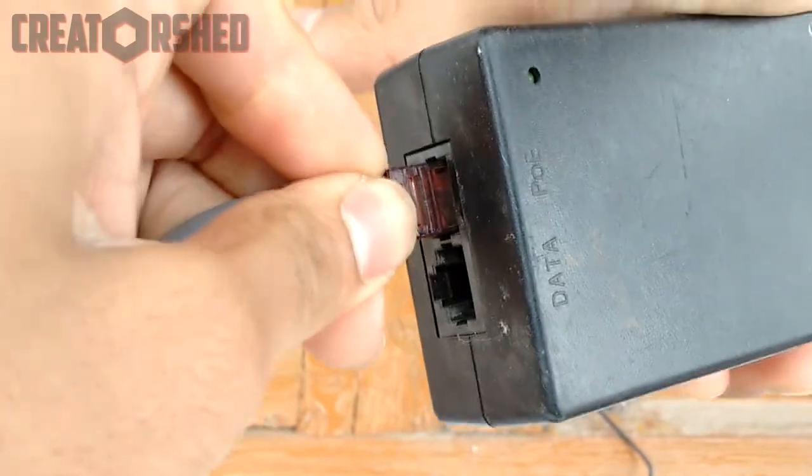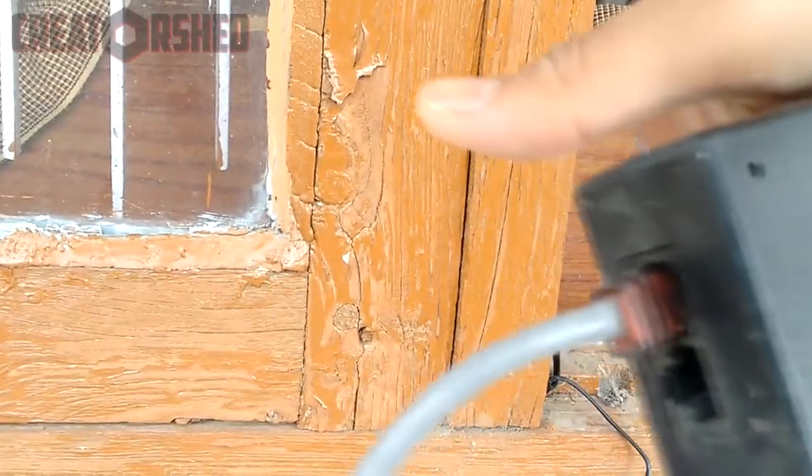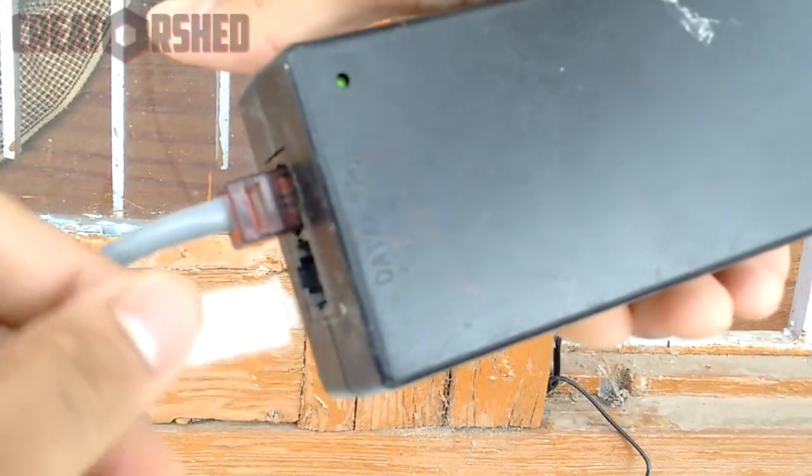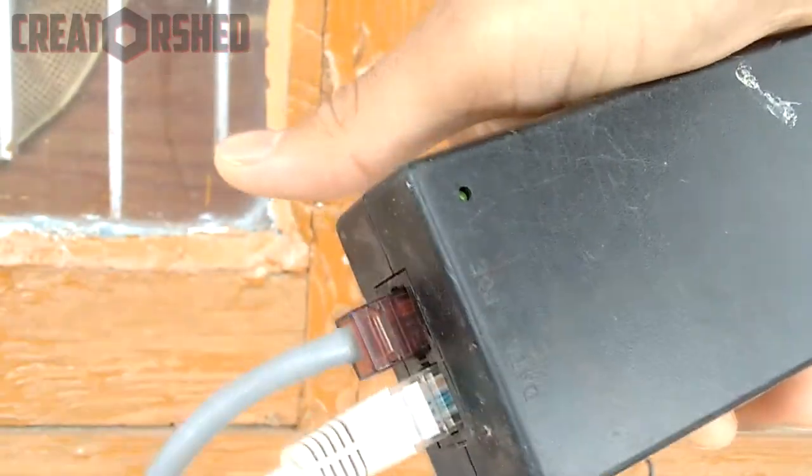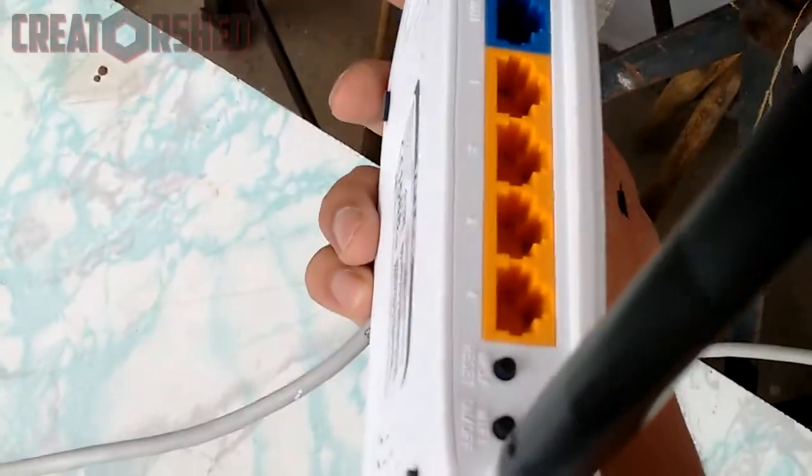Before that, the power should be on — there is an LED indicator to show its state. After connecting the cable to the PoE port, connect the other ethernet cable to the data port on the power brick.